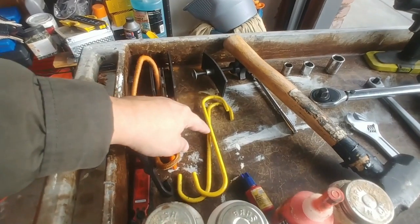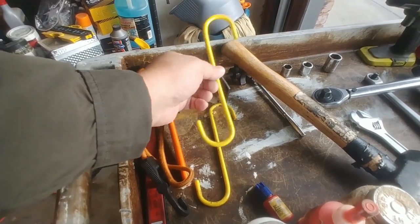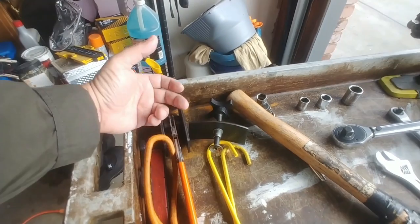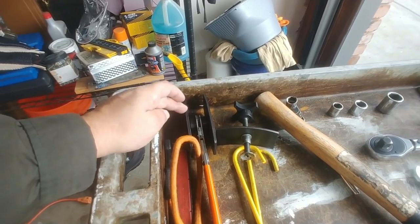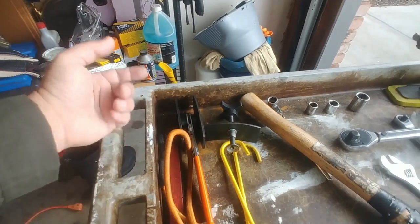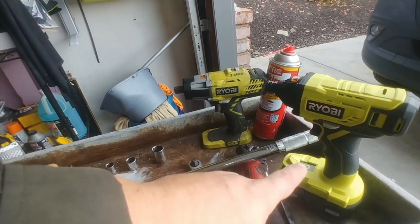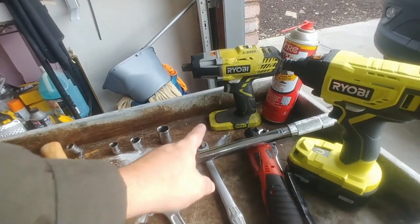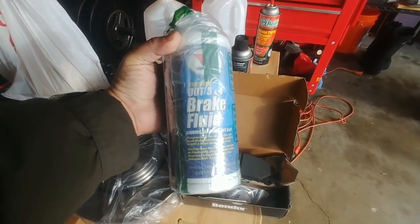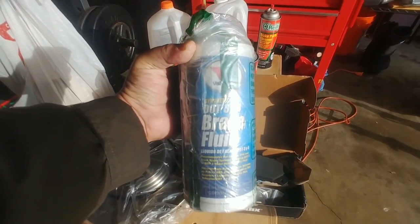You want to make sure that the caliper is always supported and not hanging from the brake hose line, so go ahead and get yourself some of these hangers. If you don't have this, just use a bungee instead. To compress the piston you're going to need some kind of compression tool, and this vehicle does have multiple pistons so something like a dual piston spreader is more recommended. If you don't happen to have either one of these, I'll have a video linked down below on how you could do it without one of these tools.